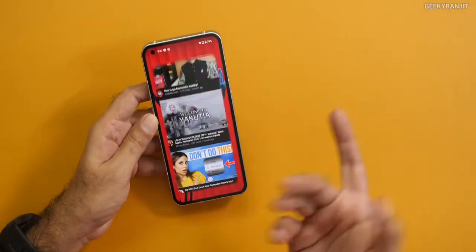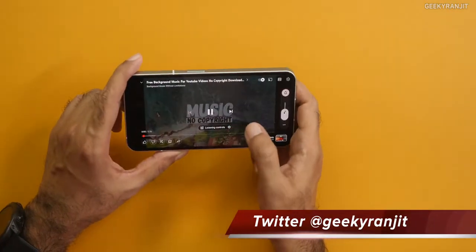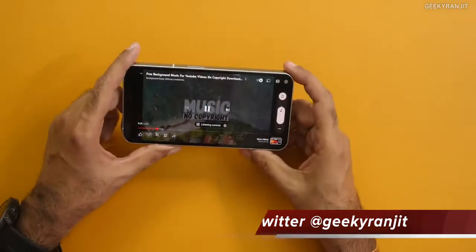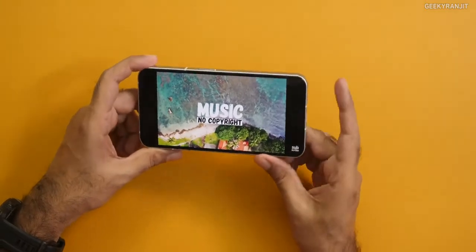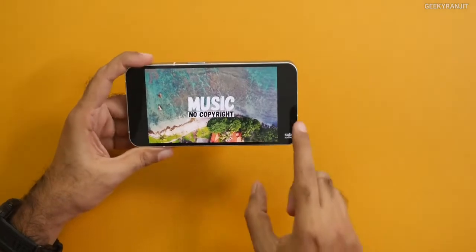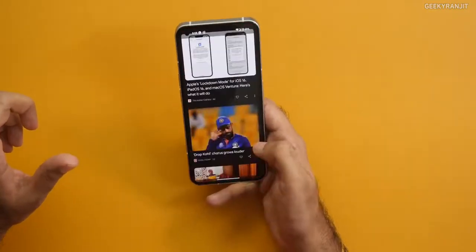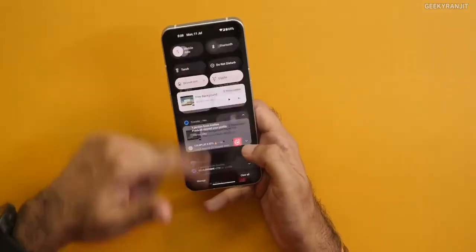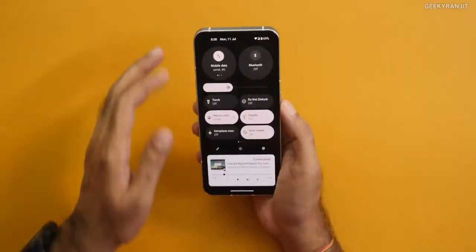This one also has stereo speakers — they're okay, decent. I would say about 60% of the volume comes from the bottom and 40% from the top. No bass like some very high-end Android phones, but for the price range of around 30-35 thousand that we're hearing, it's a decent experience. I like the no bloatware and the phone is very fluid with that 120 hertz refresh rate. Moving to connectivity — yes, this also has 5G with 12 bands of 5G, so the basics are covered. Bluetooth 5.2 is there, and this also has NFC.